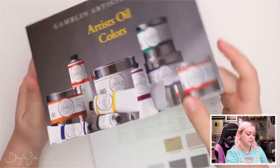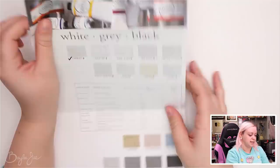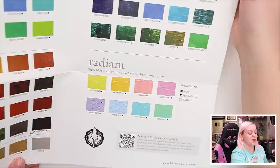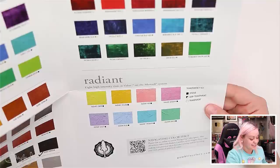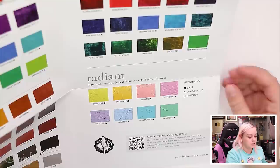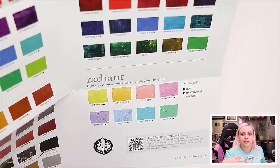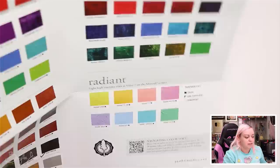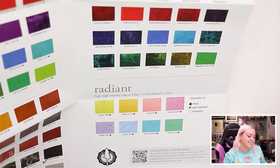The Christmas set came with a pamphlet showing different oil colors, handy for explaining what the different whites are like and what colors are available. I noticed the radiant collection in there — eight high-intensity tints at value seven on the Munsell system. They're very high-intensity: if you take a normal color and add white it's usually not crazy bright, but these are supposed to be brighter than what you can mix yourself. They're a little more pastel but still very vibrant.